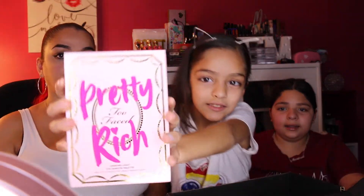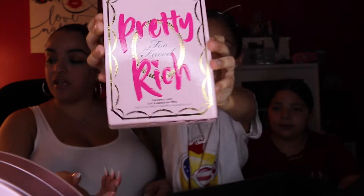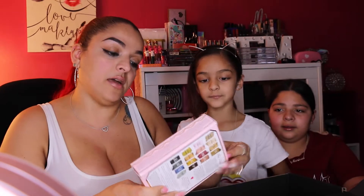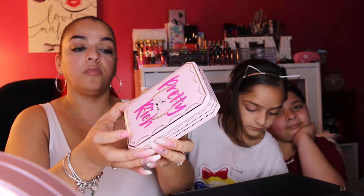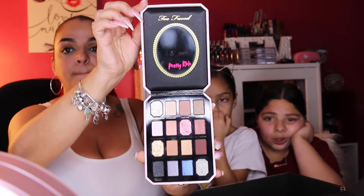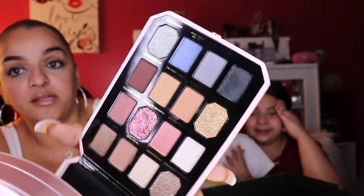The first add-on I want to talk about is the Too Faced Cosmetics Pretty Rich Diamond Lights eyeshadow palette, valued at $49. I hadn't opened it yet, so let's check it out. It comes in a little box shaped kind of like a diamond. When you open it up, there are about four glitters and then shimmers and mattes inside.